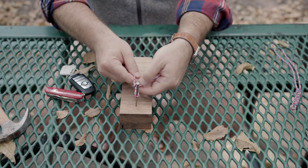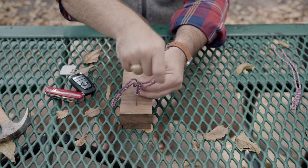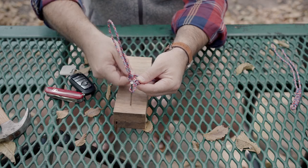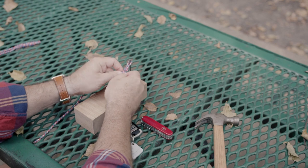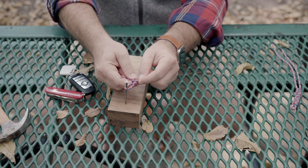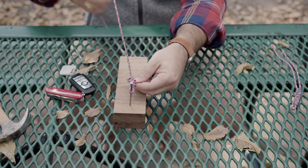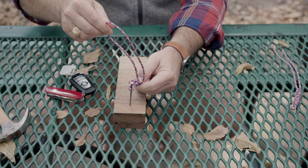All right, and now we're simply going to repeat the process: under loop, through and up, get it tight, push it back down, and repeat. You want to get these knots nice and snug, close up to one another — you don't want a lot of space in between. You might need to make a little adjustment with each knot, and after a few times you're going to have some pretty good muscle memory, and it's just going to flow.